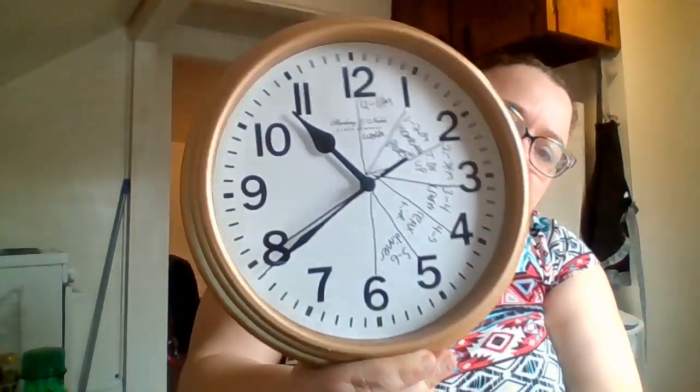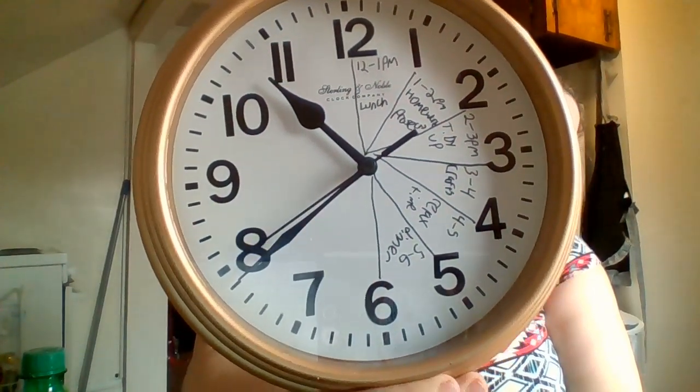Hello, I just wanted to show something cool that I did to help myself stay on track with different things around my house. This is just a regular Walmart cheapie clock that I took the screws out of and then wrote in Sharpie what I'm going to be doing from hour to hour.